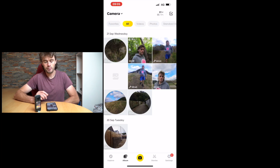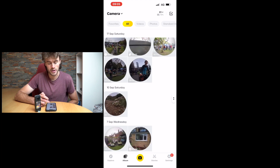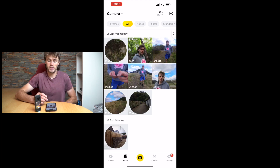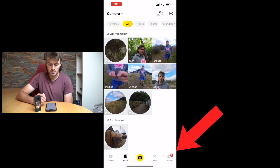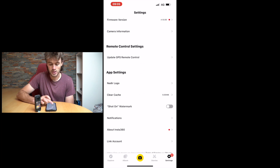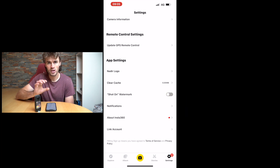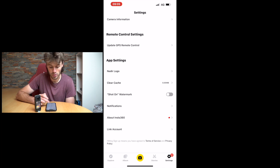As soon as we land on the camera's files, you'll see all the footage you have on the camera — you can scroll through here. Before we edit any videos, what I like to do is go to Settings, scroll down into App Settings, and make sure we turn the 'shot on' watermark off, because we don't want the Insta360 logo or watermark on our footage.